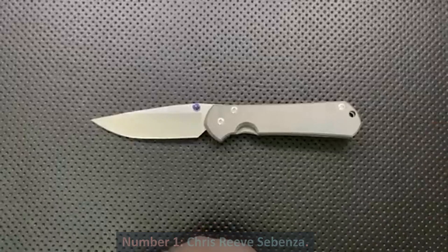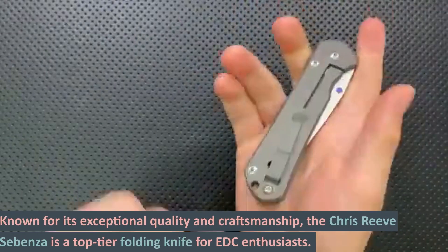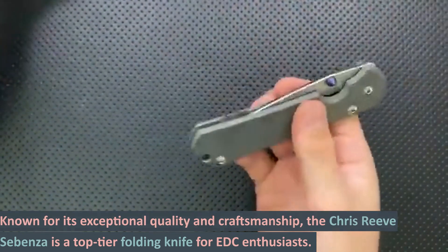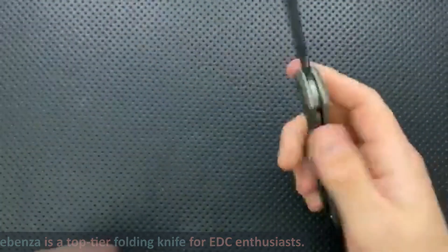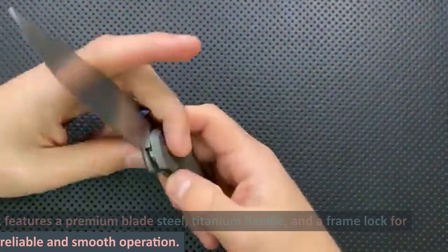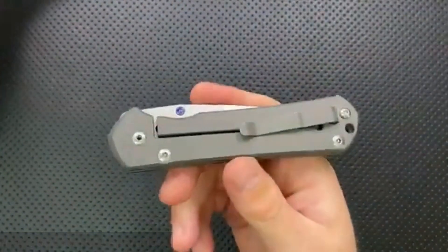Number 1: Chris Reeve Sebenza. Known for its exceptional quality and craftsmanship, the Chris Reeve Sebenza is a top-tier folding knife for EDC enthusiasts. It features a premium blade steel, titanium handle, and a frame lock for reliable and smooth operation.